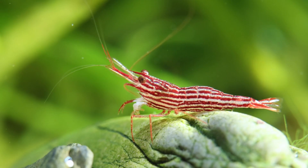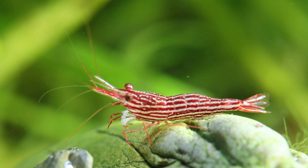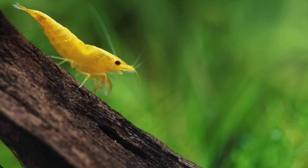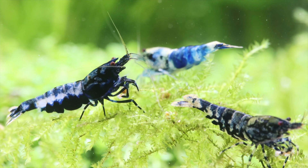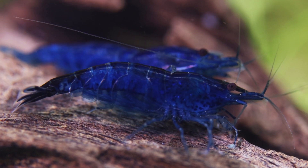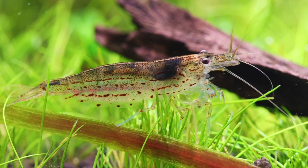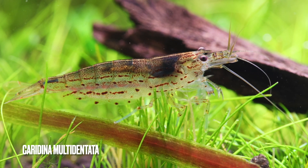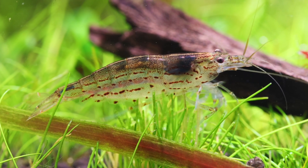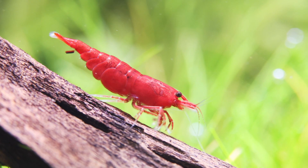An advice I can give you when you buy shrimp: you should, if possible, buy smaller ones. Why? Because they adapt better to the water and also because you have a longer time of fun with these shrimp. Usually shrimp don't get older than 1.5 to 2 years, especially dwarf shrimp. There are some exceptions — we know that Caridina multidentata, the Amano shrimp, can live up to 10 years. But that is an exception. We have some cave shrimp that grow very old, but they are not in the trade.